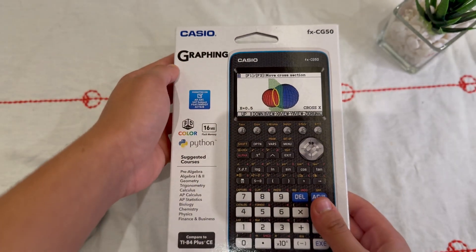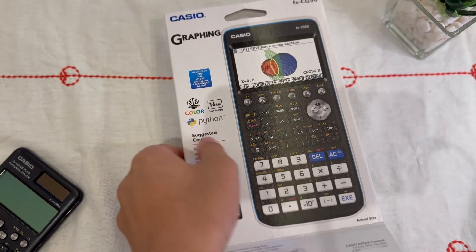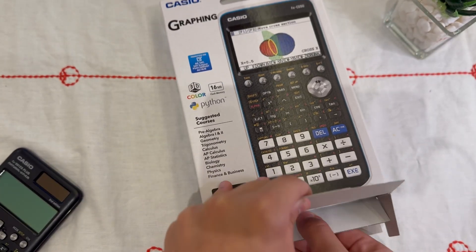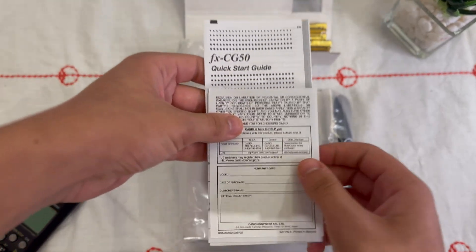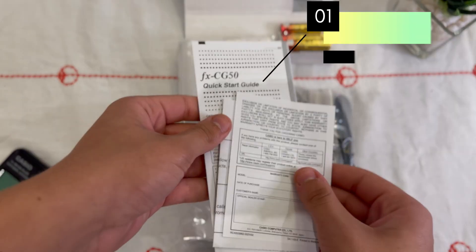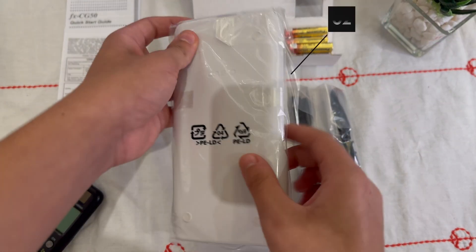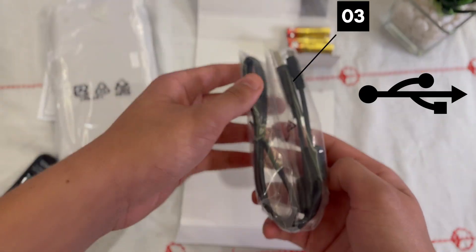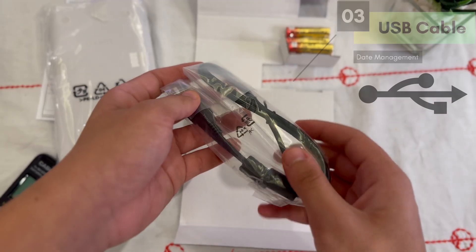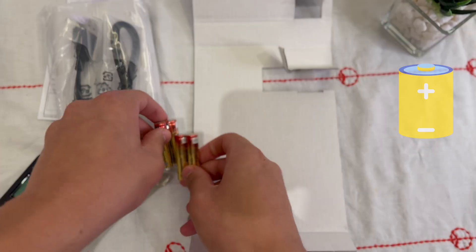Let's open it up. First out of the box is the paperwork — quick start guides and manuals, definitely worth it if you're new to graphing calculators. Next, the calculator itself, sealed in protective plastic. Underneath, we got a USB cable for connecting to a computer and a set of 4 AAA batteries, which is great because you can start using it right away.